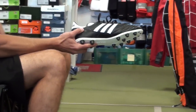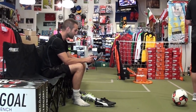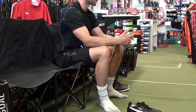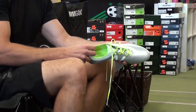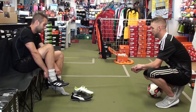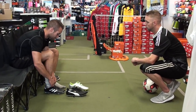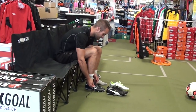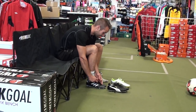Copa Mundial? Always buy it a half size smaller than you usually are because they stretch out — they come fitting a half size big to start. Can you talk about some tricks to break boots in before you actually play? A lot of kids are buying their shoes and going out to play for three hours and their feet are bleeding. For synthetics, just break them in by playing slowly. For leather shoes, here's a trick: put them in the bathroom, turn the shower on, and steam them for about 10 minutes. Then lace them up and they'll really mold to your foot.